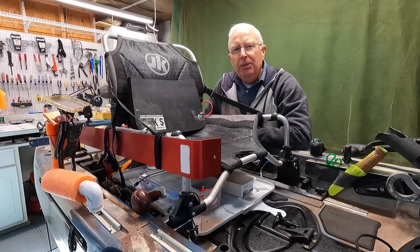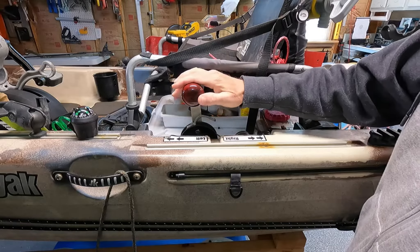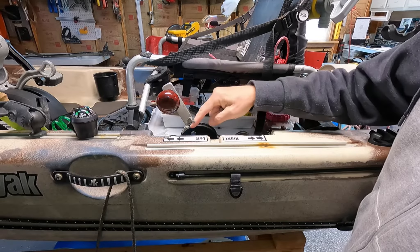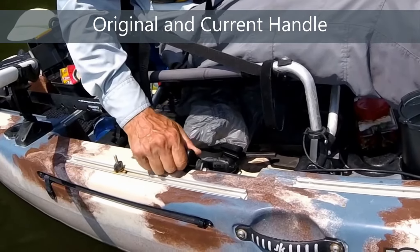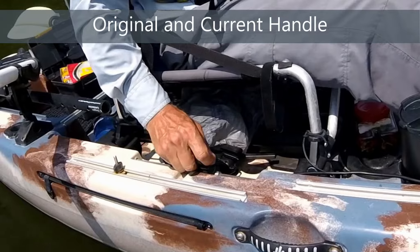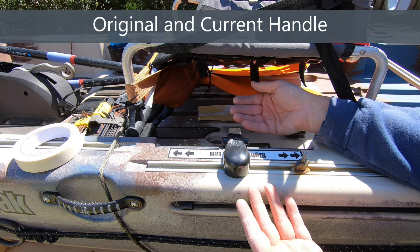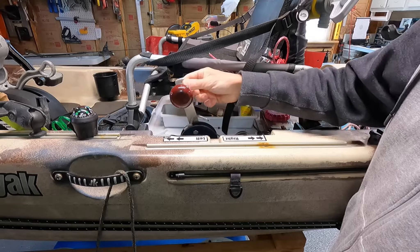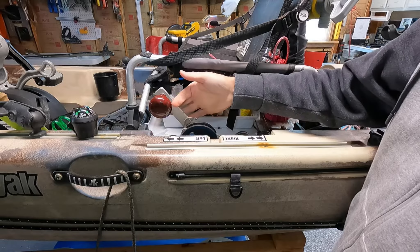Now let's get into the huge negative that I had to overcome. The steering on the boat is hard to operate. I had to replace it with this lever and pulley system right here. Basically it was two long metal bars with a small knob that you would move back and forth. The knob was not only hard to grab, but the friction on the bar going back and forth to the rudder was substantial. So it was very hard to steer, and you can see how easy it is with the hack that I installed to overcome that.